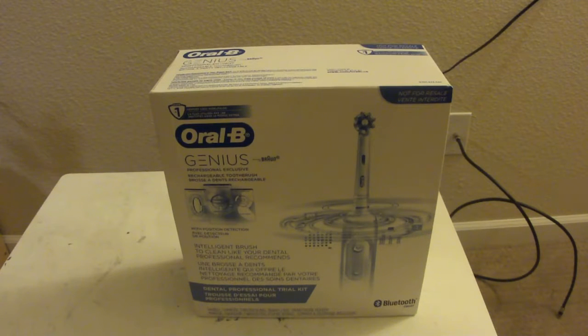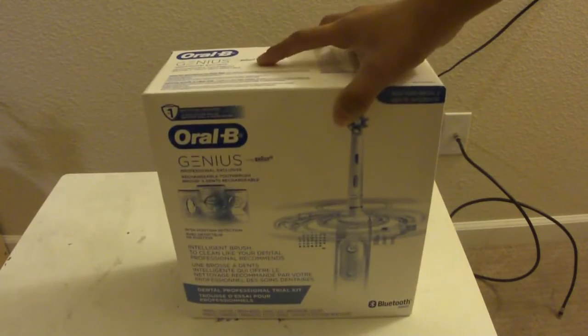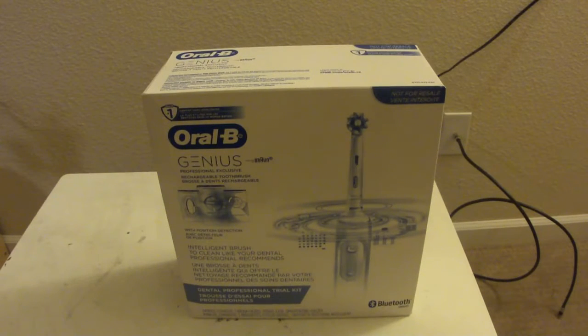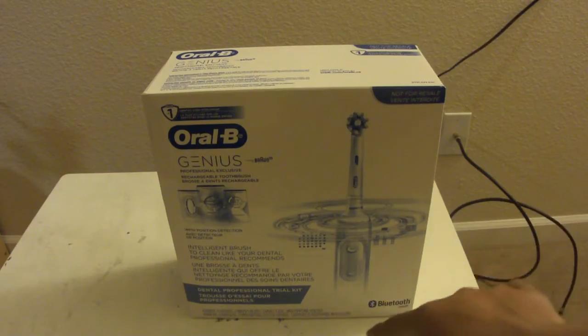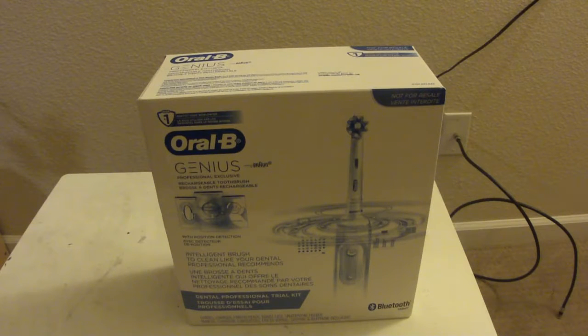Hello YouTube, welcome back. Today I'll be unboxing an exclusive Oral-B brush — this is the Oral-B Genius powered by Braun. It's a smart toothbrush that also contains Bluetooth, which isn't usually available with Oral-B toothbrushes or any toothbrushes on the market recently. This is a dental professional trial kit, meaning you can only get it at certain dental clinics and offices. I got one from there, and today I'll be unboxing it — the actual review of how it works is coming tomorrow.